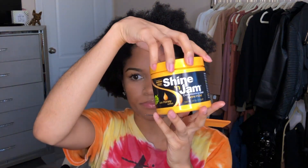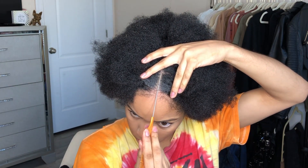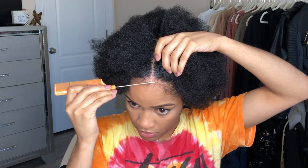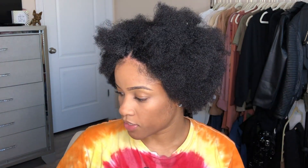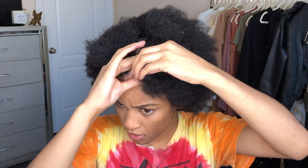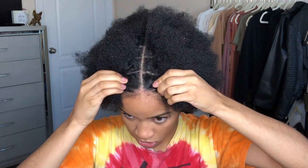We can take our shine and jam and use it to make the part more defined. Then go back through and comb it. Make sure you leave your baby hairs out because you're going to want to style those later — don't want it to look like you don't have edges. Now I'm going in with one of my moisturized rubber bands, putting all of this hair into the section. I try to only wrap it about three or four times. You want to make sure it's secure, but not too tight, because it can cause tension on your roots.